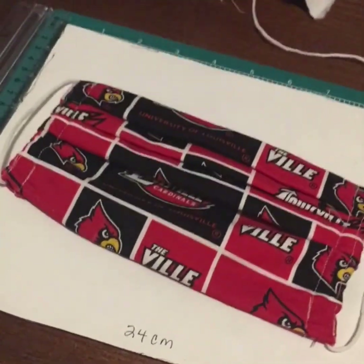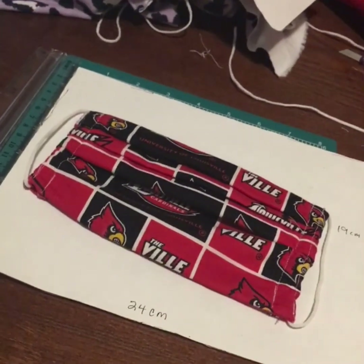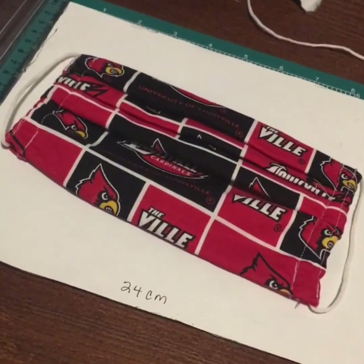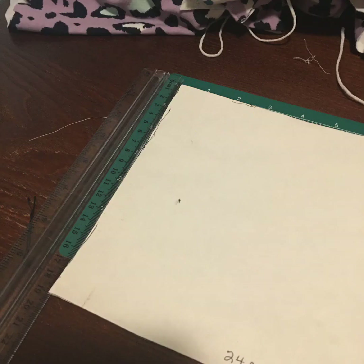Hello, you wonderful people. I am going to show you how to make a simple mask with a sewing machine. For a medium to large size mask, you're going to need a piece of paper or cardboard with the measurements of 24 centimeters wide by 19 centimeters long.